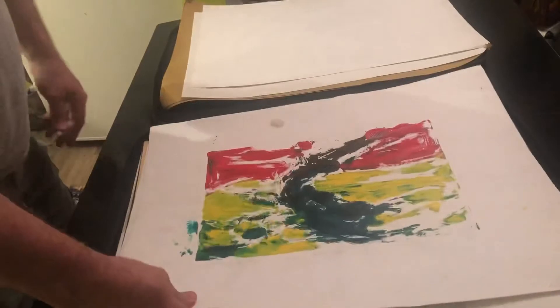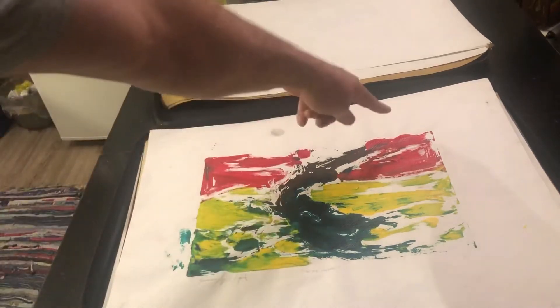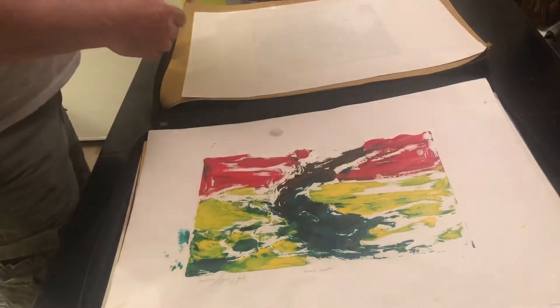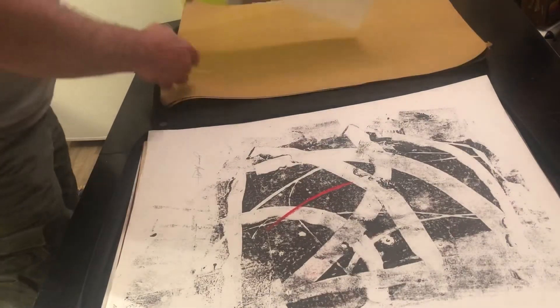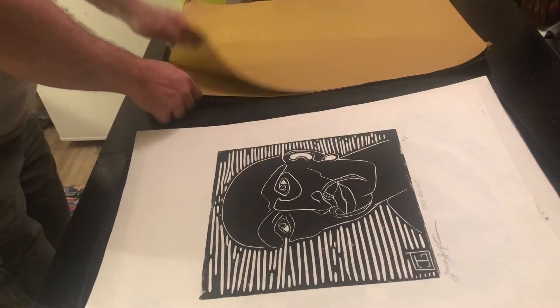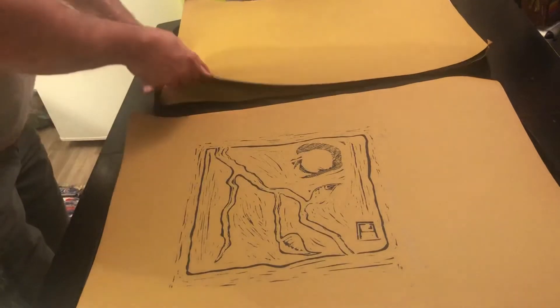Windswept — I called it that because it reminds me a little bit of the Group of Seven. Looks like a tree here. Again, just another monoprint slash monotype. Another untitled — original. Another of those. There's the apple branch again on different paper.